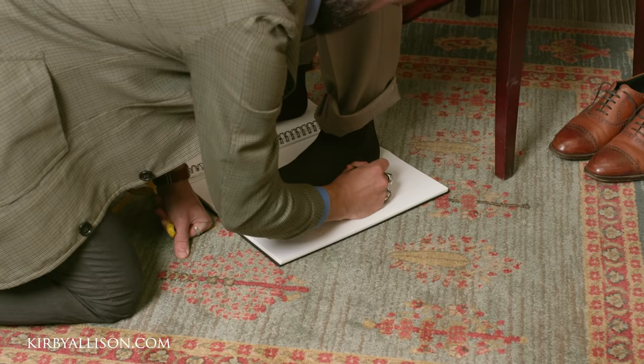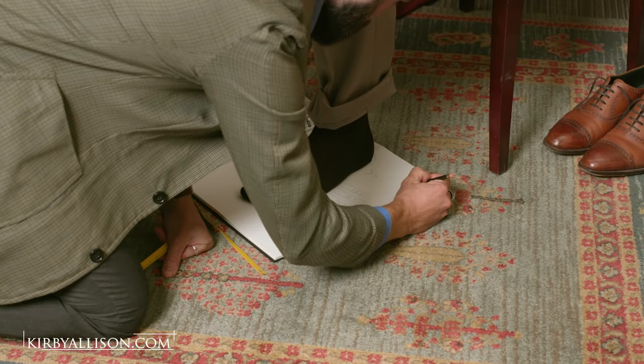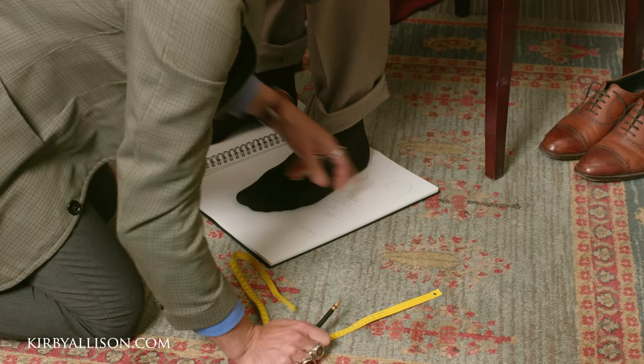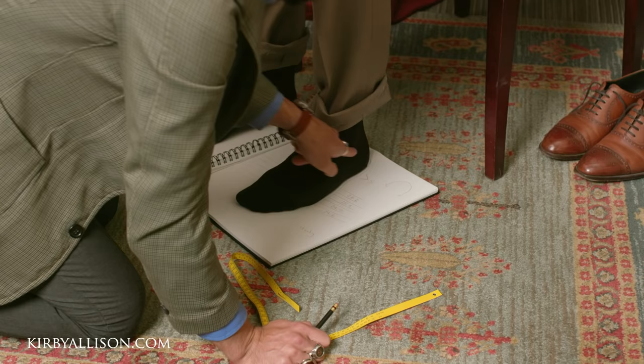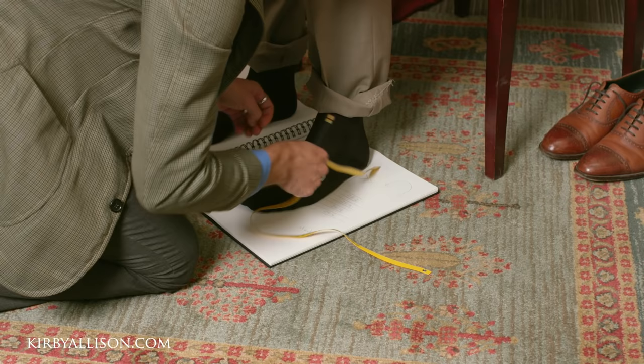Do you have any issues with your ankle bone there? Nope. Does that seem pretty flat, nothing too crazy? The instep is the one thing that'll really get me. Any other issues? Not really. People look pretty normal here. What are you marking? So this here is going to be the measurement up and around from the heel to the top of your foot. I like to get that — it's not the most important measurement, but it provides a little more information for me to work with.